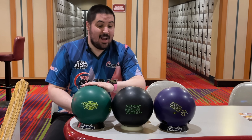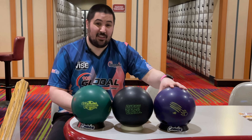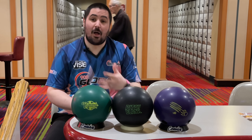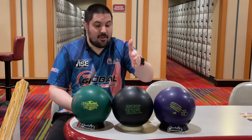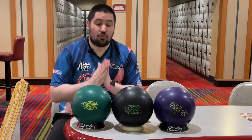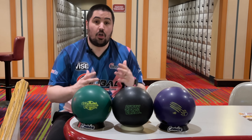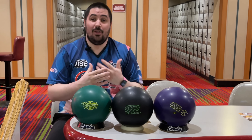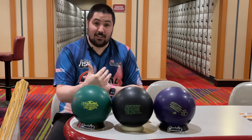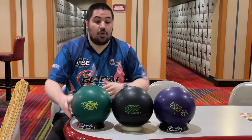In front of me I have three completely different urethane balls. The Honey Badger Purple urethane is very weak — it's going to allow me to play the straightest possible. The 900 Global Vintage is an overseas urethane ball, very strong, allowing me to play a little further in. Right in between is old faithful, the trusty Pitch Black. One of the reasons why urethane is so important today is because these bowling balls hook so much down lane that you need something very smooth and very predictable.